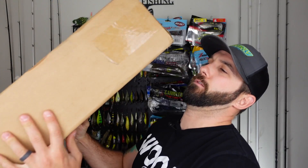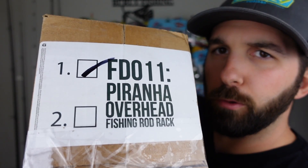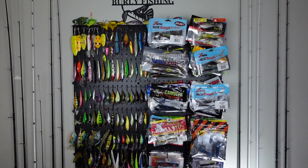We have officially achieved the largest unboxing yet on this channel. This right here is the Piranha overhead fishing rod rack, and I think we got two racks — the wall mounted fishing rod rack. We're gonna unbox it, see what's in here, and then install it. This is a review of the Piranha rod rack systems. It looks like these guys are based in Florida and they reached out to me — they sent me this for free.